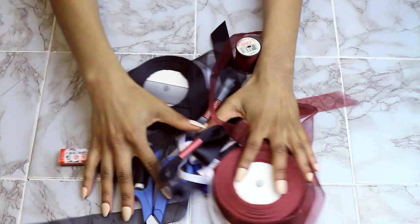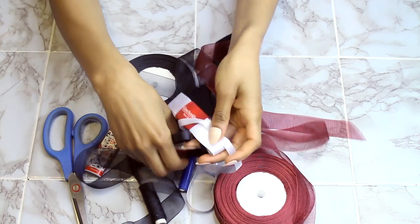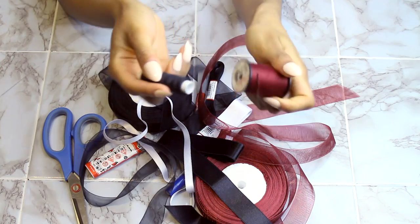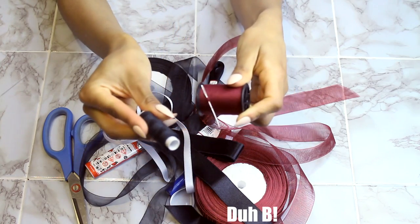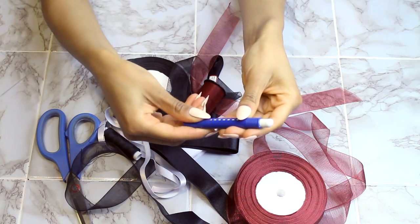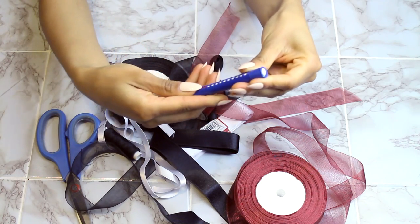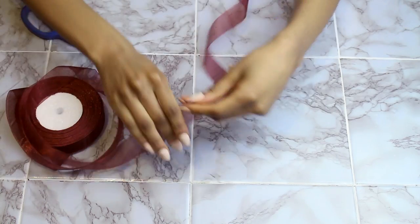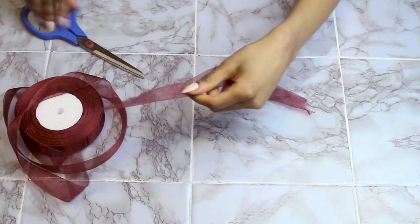I thought the sock bow was a bit more tricky so I filmed it. For this DIY you'll need ribbons in any form or color, some thread and needle preferably matching your ribbon color, scissors, a lighter, and this thing here which we'll get to later. First, take your ribbon and cut it as long as you want — I went with organza because I like the texture.